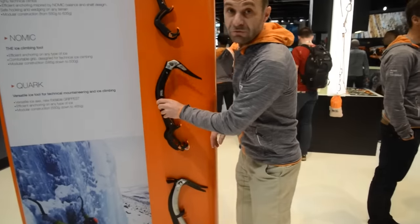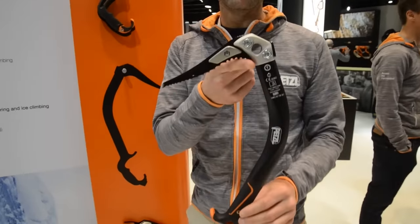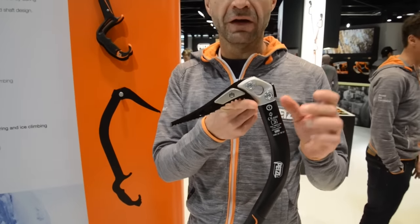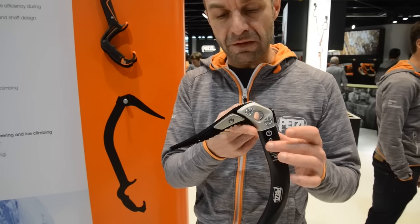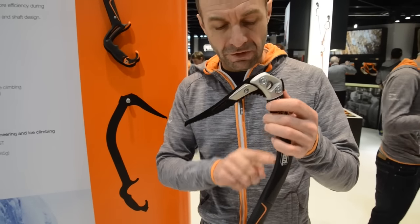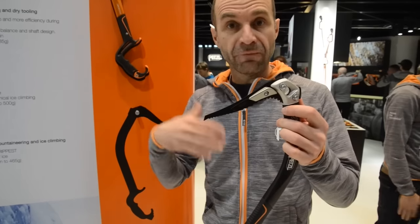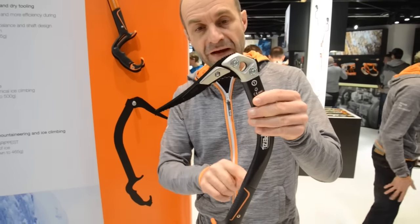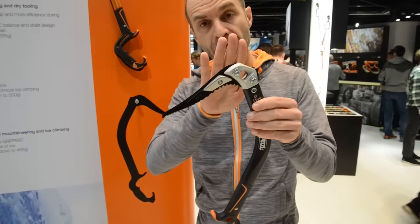Now we move to the NOMIC. The NOMIC is a tool dedicated to ice and will be even more focused on ice climbing. The first benefit is efficiency for climbing and penetration into the ice. We still have the same balance with most of the weight in the head and the front, thanks to the peak weight.